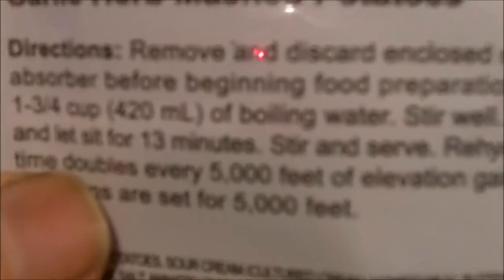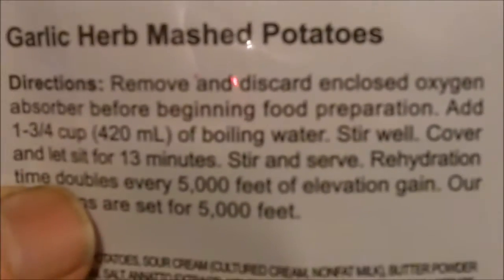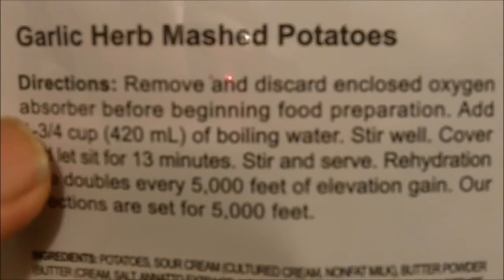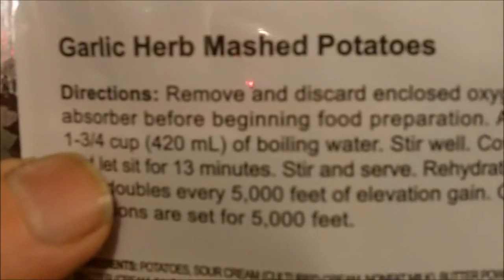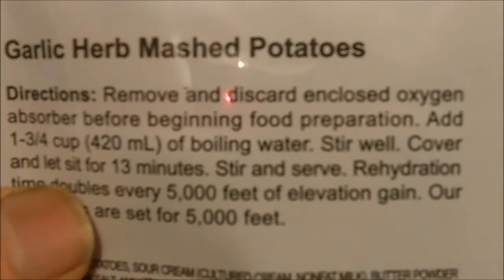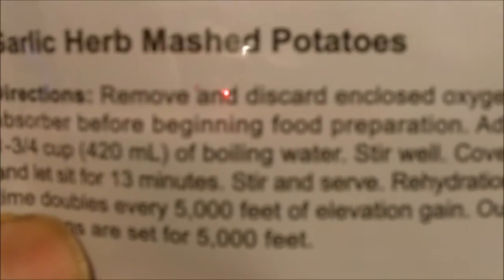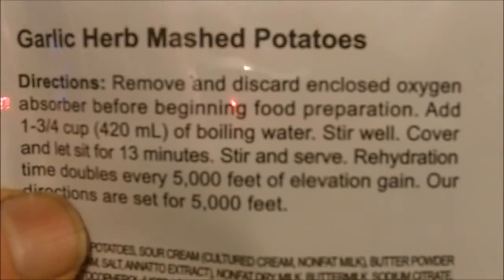The directions say remove and discard enclosed oxygen absorber before beginning food preparation. Add 1¾ cup of boiling water, stir well, cover, and let sit for 13 minutes, stir and serve.